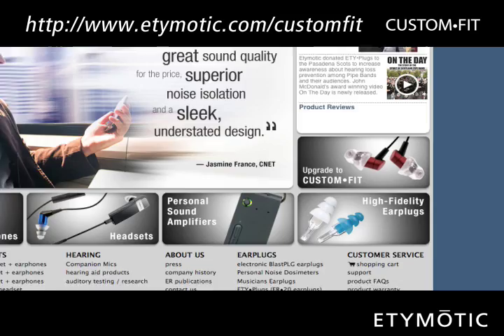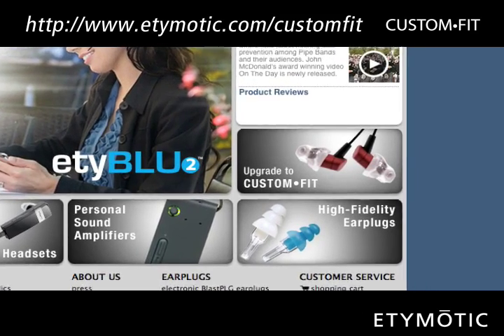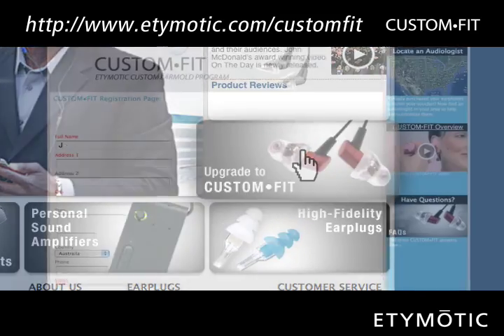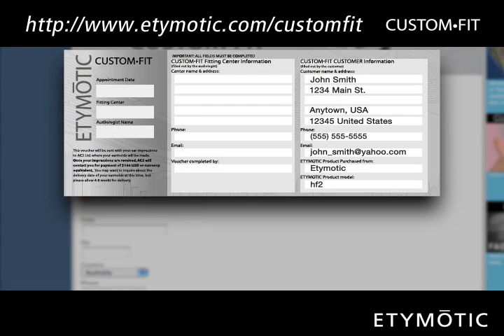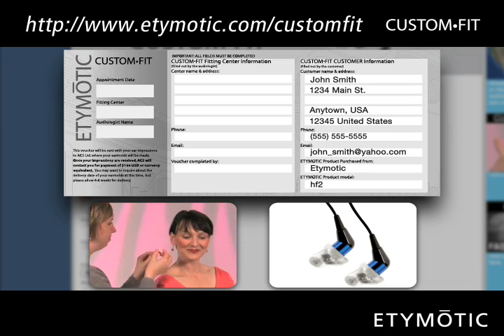The Custom Fit upgrade process starts with a visit to the Etymotic website to register your product. After registering your earphones or headset, print out a voucher to take to the network audiologist who takes impressions of your ears.